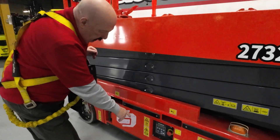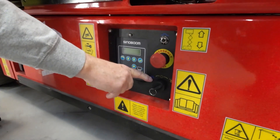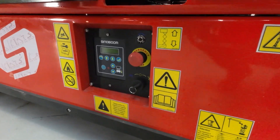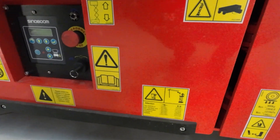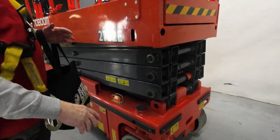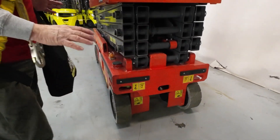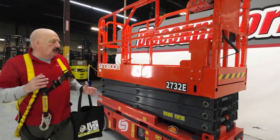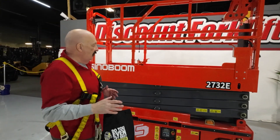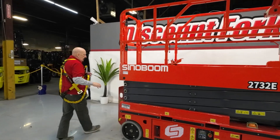Speaking of safety, there's a switch here where you can switch from upper controls to lower. If you switch it over here, here's all your controls — if anything ever happens, they can always bring the lift down without having to get a stepladder. You'll notice there are safety stickers on the lift; if you ever have to lift it, it shows you where to do that. Pay attention to these safety stickers. Please don't let anybody be under or around the lift when you're operating it. Don't let anybody stick their hands in there. We want everybody to go home safe and sound at the end of the day.